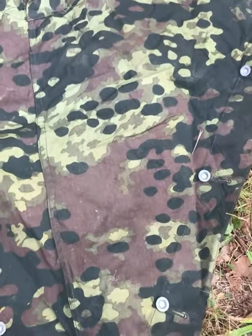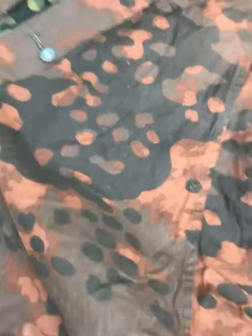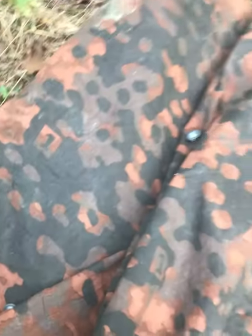And it just folds up. This is not the neatest job — I'm trying to do everything with one hand and film it. Fold it up, half it over, and you can roll it up and it fits neatly on a pack.